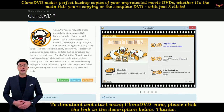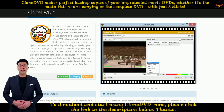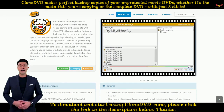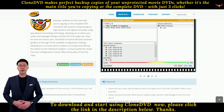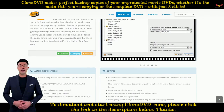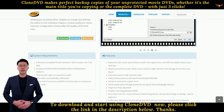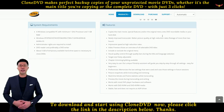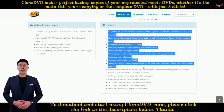Easy for even the novice user, Clone DVD's intuitive filmstrip assistant guides you through all the available configuration settings, allowing you to choose which chapters to include and offering the option to trim individual chapters. A visual quality bar shows how your configuration choices affect the quality of the final copy.